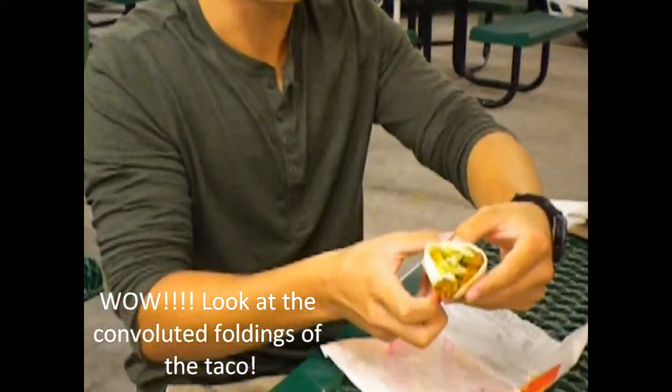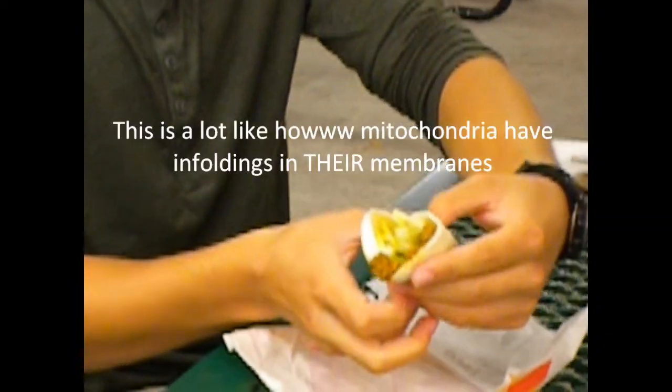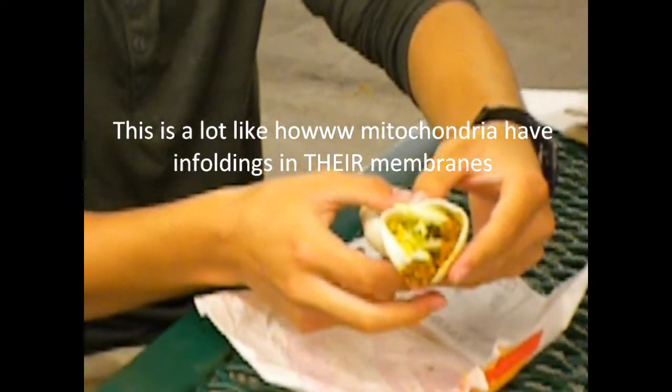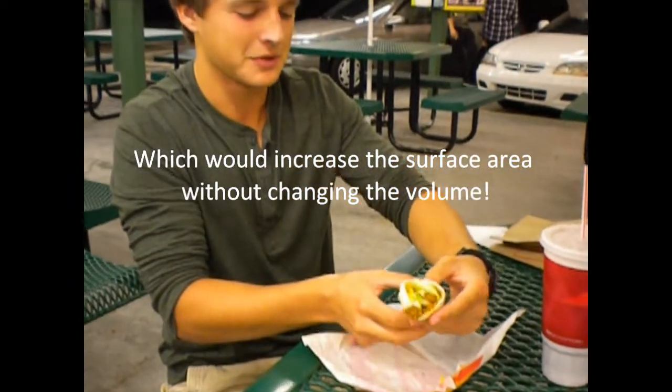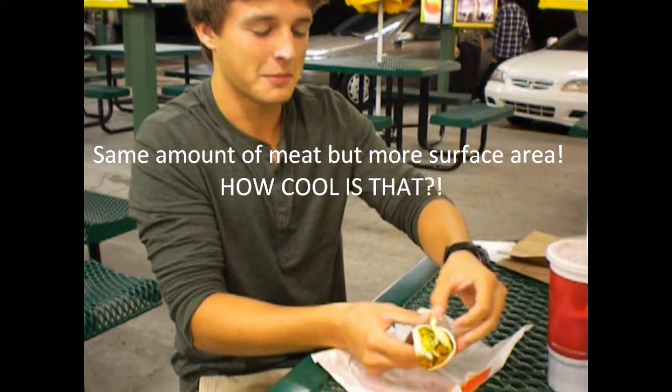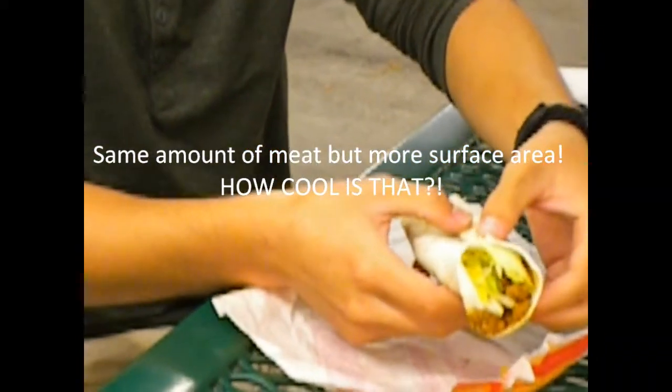Look at these convoluted foldings of the membrane in this taco. This is a lot like how mitochondria have infoldings in their membrane, which would increase the surface area without changing the volume. Same amount of meat, but more surface area. How cool is that?